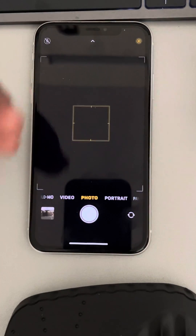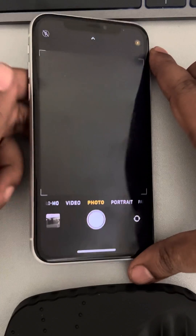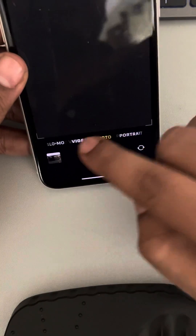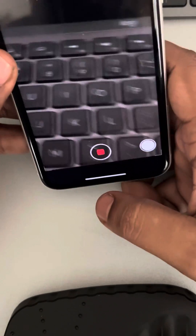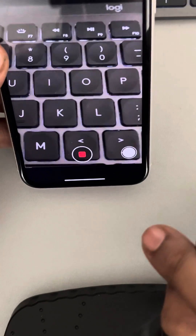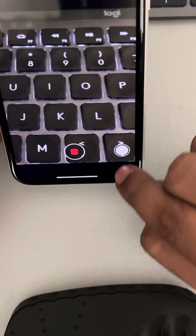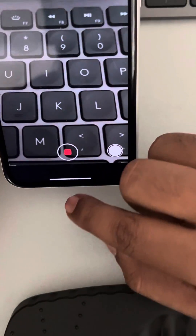If this is not working, there is another simple trick: instead of taking the photo, start taking a video. In between the video, if you want to take a picture, just tap on it once and the picture will be taken and stored in the photo section.